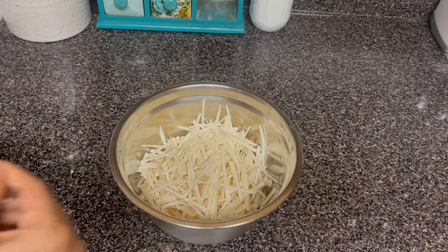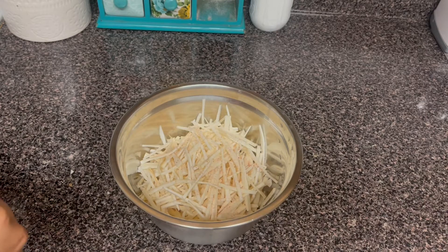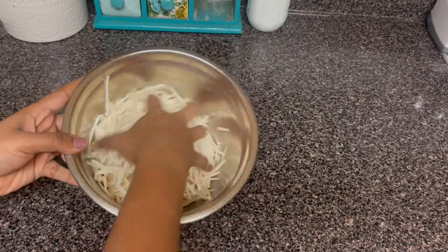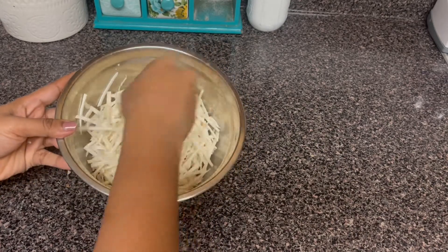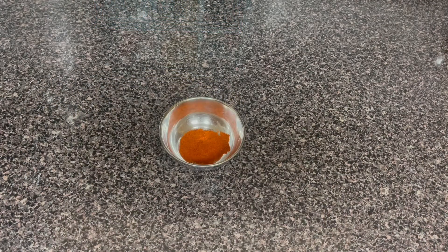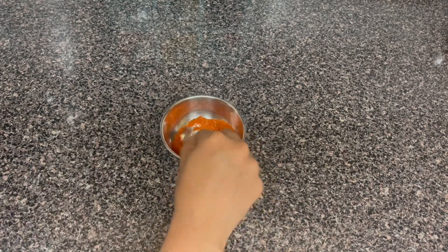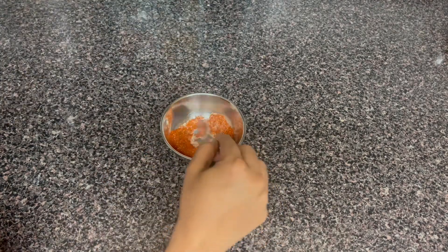We will cut it in half a teaspoon. We will cut it in half a minute. We will mix it in half a teaspoon.